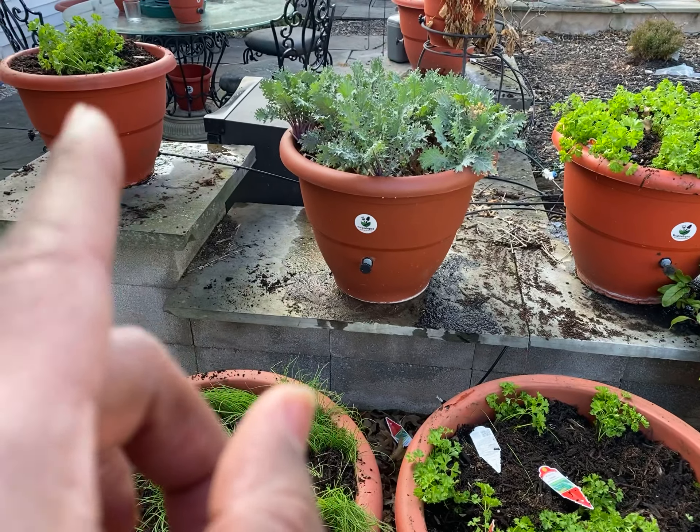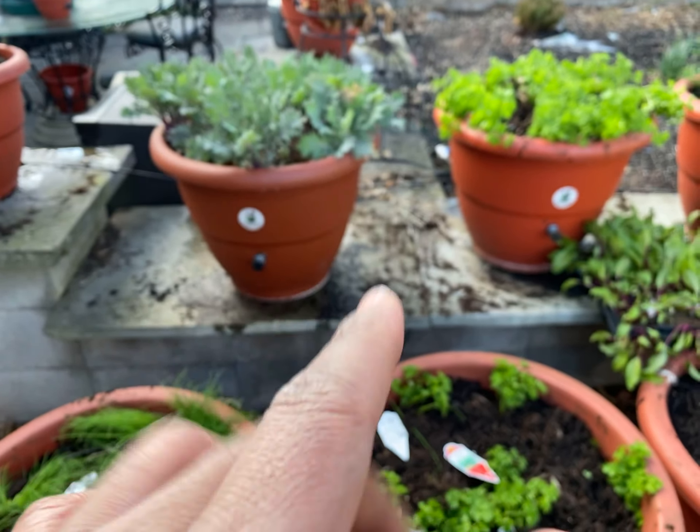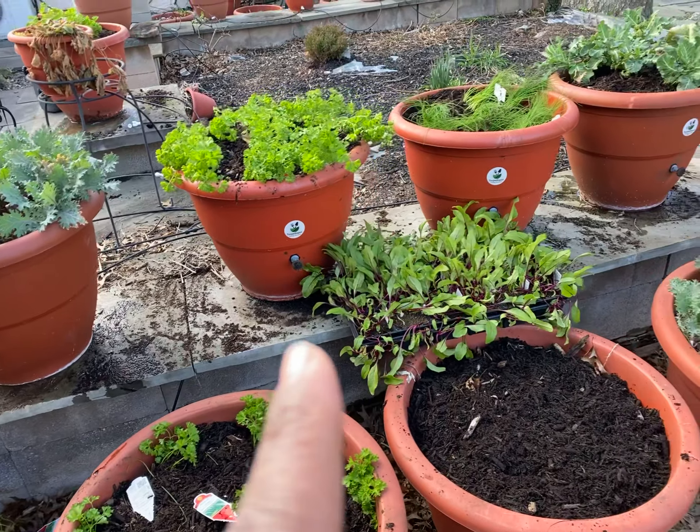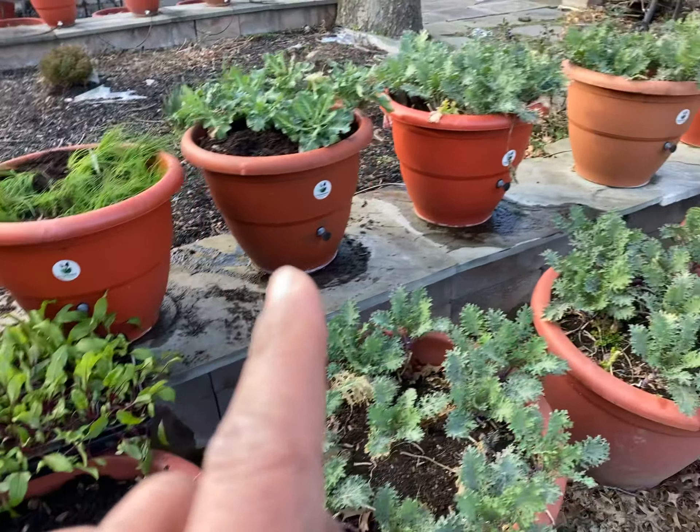Kale. Curled parsley. This kale came back from last year — I don't do anything, it comes back on its own. And I have some more garlic chives. I love garlic chives.